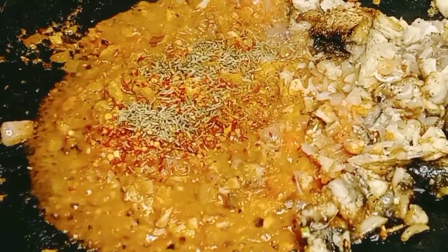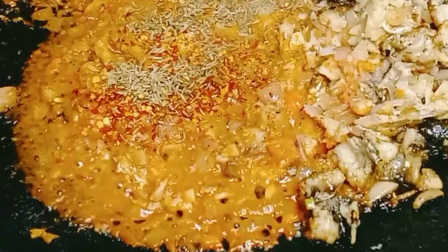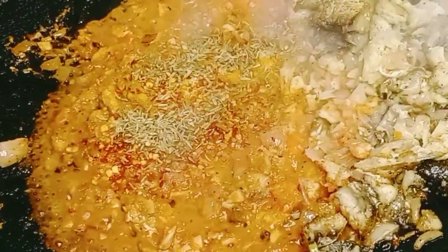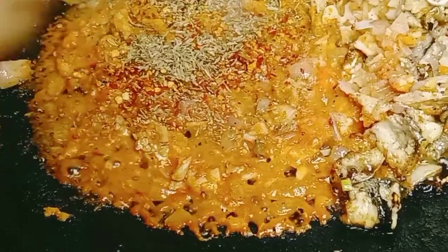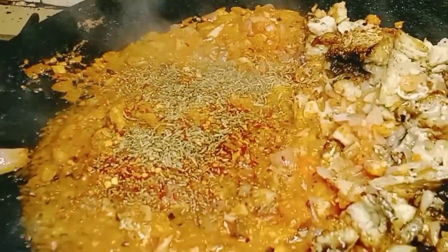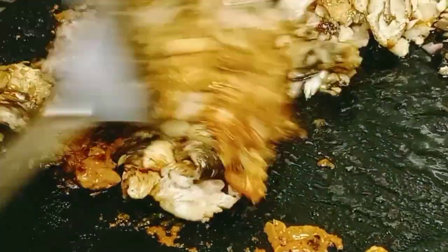1 teaspoon of salt. A jivain. We will get half teaspoon. Put it on the side of the pan. Now we mix it with a scoop and mix it.